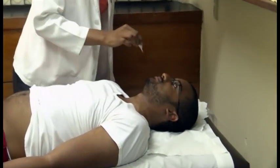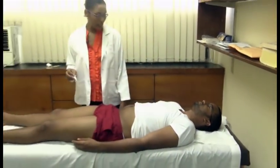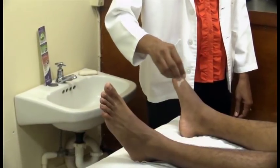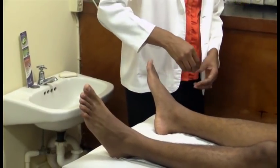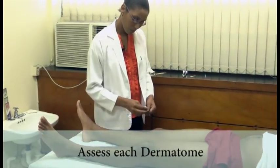So we'll first start with the light touch sensation, and for this we'll use a cotton swab and we'll use the width of the cotton swab. Feel that, sir? Okay, so that is normal. I'm going to touch you elsewhere with this cotton. I want you to tell me if it is normal, or if it is more, or if it is less. Okay? Close your eyes for me. It's normal. It's normal. It's normal.